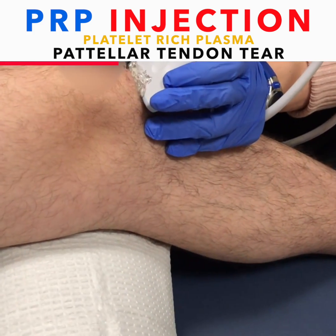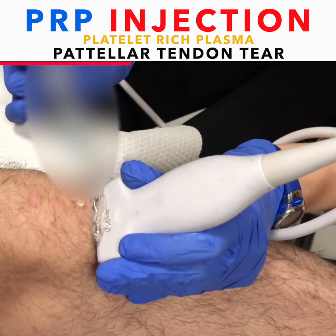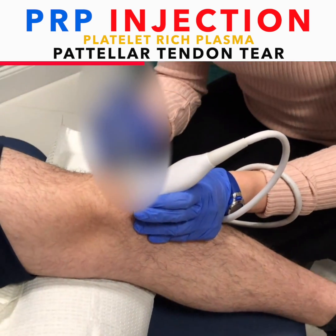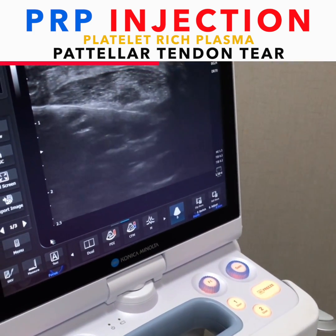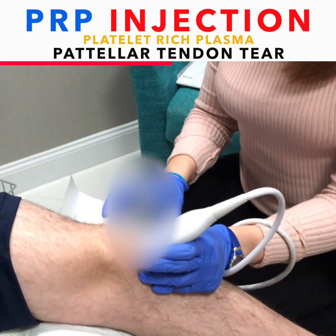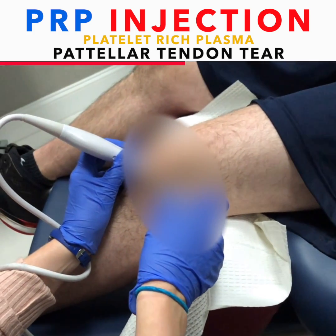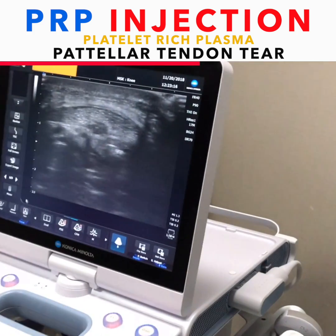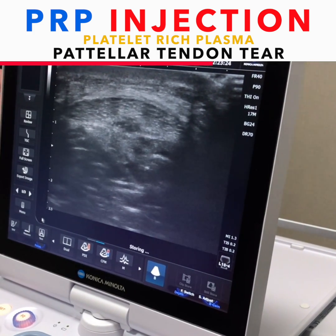It's very shallow. I'm just going to let it numb, just give it a moment. So let me take the PRP — just try to relax now. You're not going to feel anything. We are putting the PRP around the defect and into it.